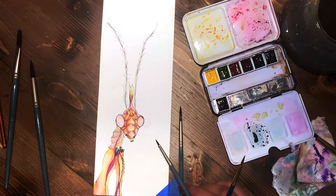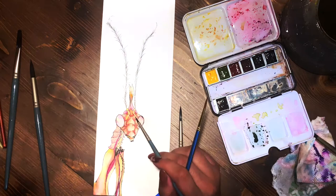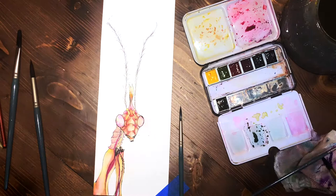Right here I'm going in and continuing to define the lines between the plates on the face, and I also go into the neck a little bit and define those some more. Then I work on the little piece above on its head, but below the candle-shaped thing.